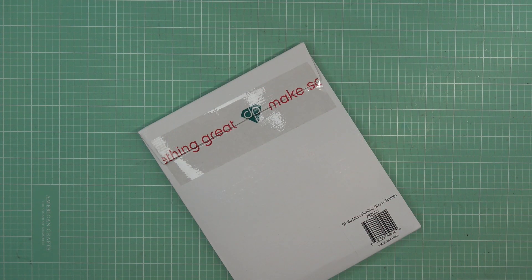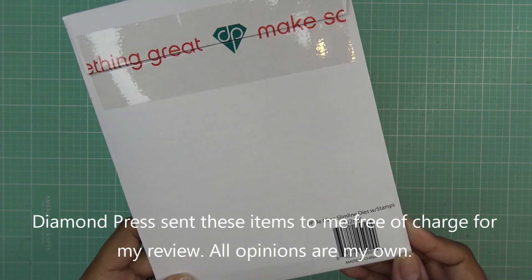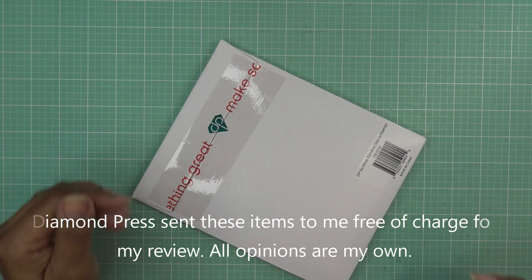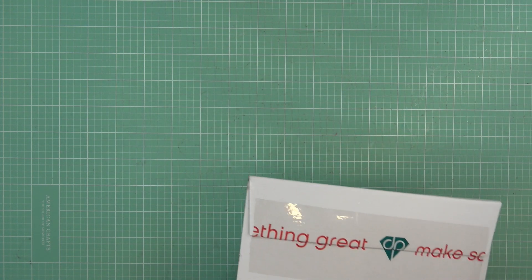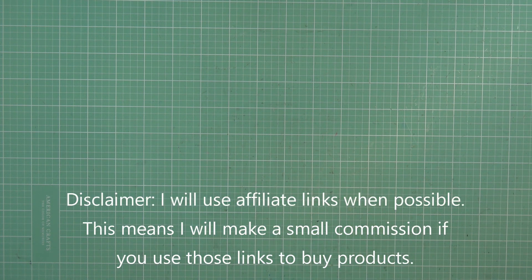Hi everyone! Today I have this new set that Diamond Press brought to HSN to try out — it's the 'Be Mine' Slimline Dies with Stamps. These items were sent free of charge for my review, and of course all opinions are my own. Any links in the description box will be affiliate links, which means I'll make a small commission if you purchase through those links.